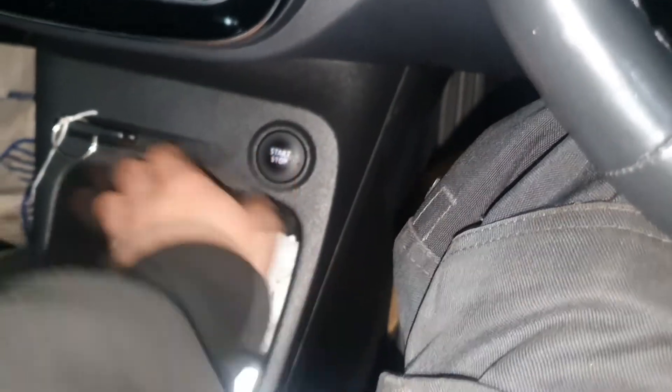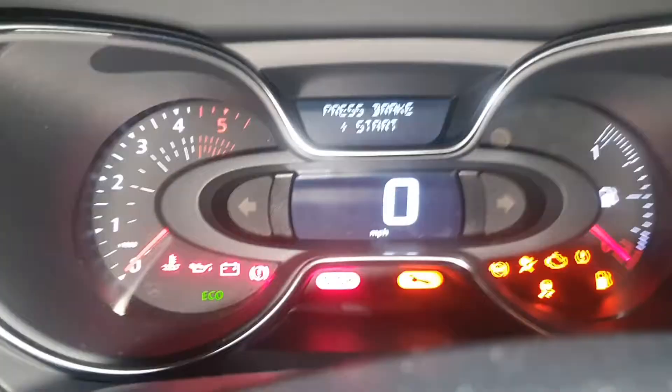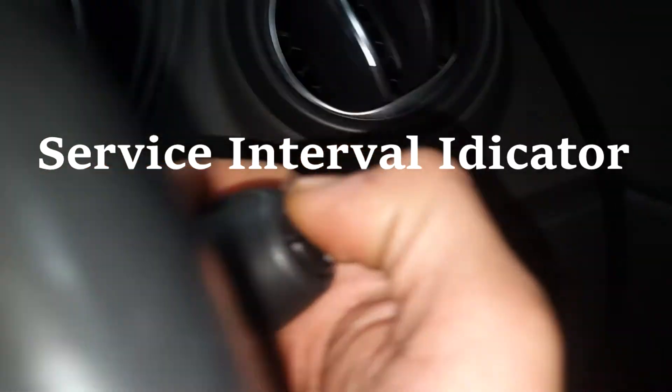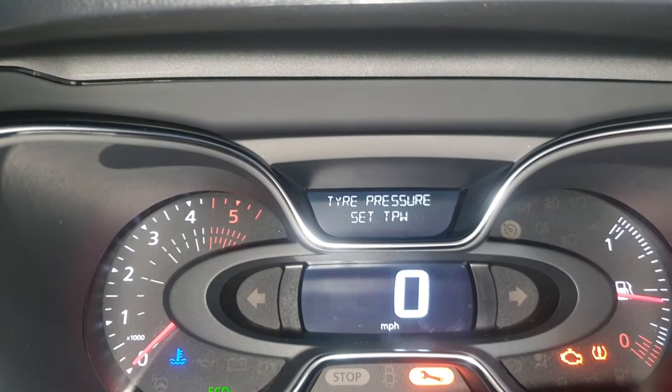Hey guys, welcome back to another video. Today I'm going to show you how to reset a service light on a Renault Capture. On this particular model, there are two types of services you can reset: one is the service interval indicator and the other is the engine oil change indicator.